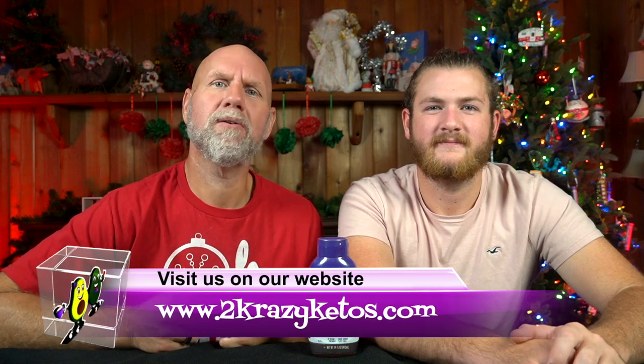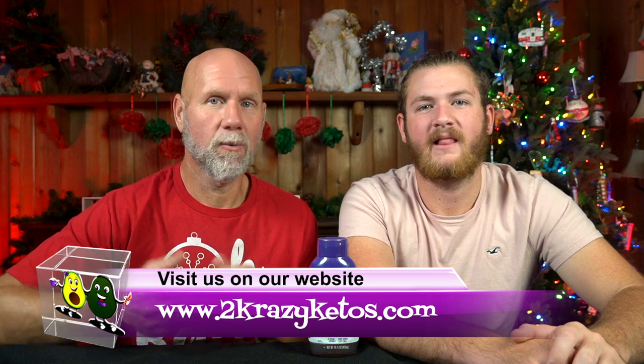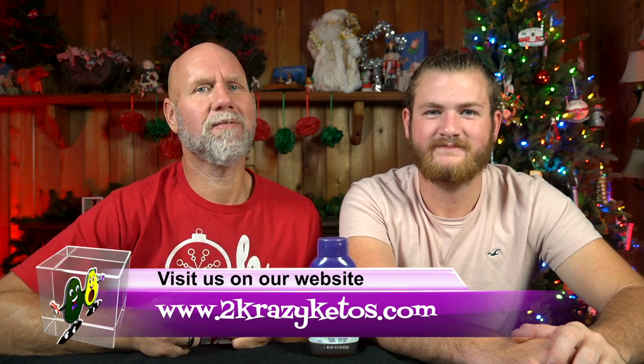Here on 2 Crazy Ketos, we do different things, like recipe videos, product reviews, we talk about various keto topics, and then every Monday, we sit down on the couch for Keto on the Couch, where we talk about what's going on in our lives for the week. You can find us on all kinds of social media, like Facebook, Instagram, and Twitter. We also have a website, which is 2crazyketos.com, and that's where you're going to find all of our different recipes. We upload at least five new videos every single week, so make sure you subscribe to our channel and hit that little bell button so that you are notified every time we upload a new video.